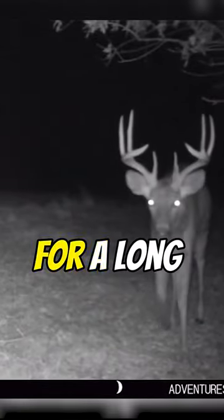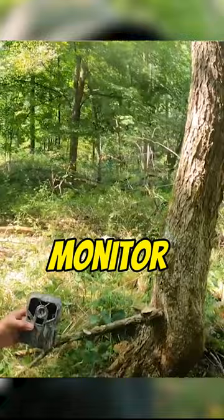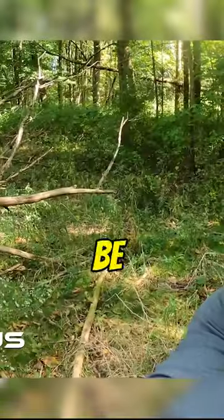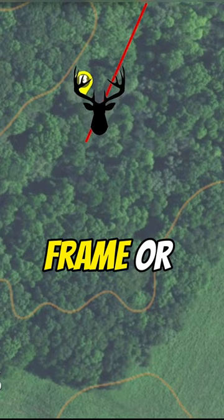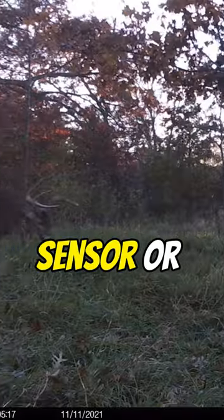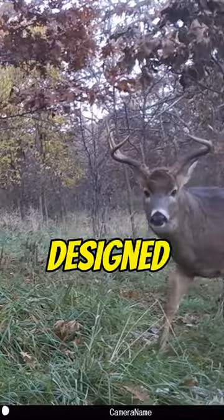Anyone who's been running trail cameras for a long time has probably picked up on this — and there's a tip. If we were to monitor this trail, we would actually hang this camera on this tree here. You would be monitoring exactly what you're seeing now, with that trail coming through the camera frame and detection area horizontally, allowing that PIR sensor to work much more efficiently in the way it's designed to work.